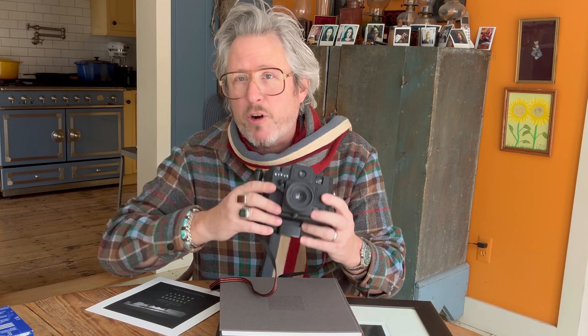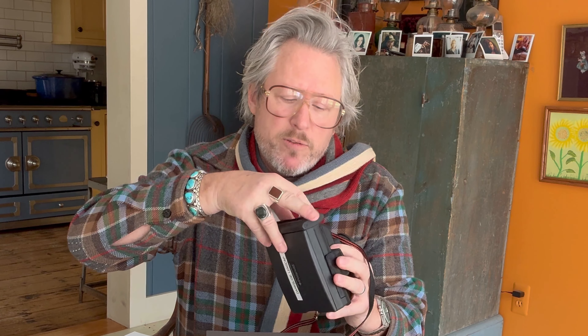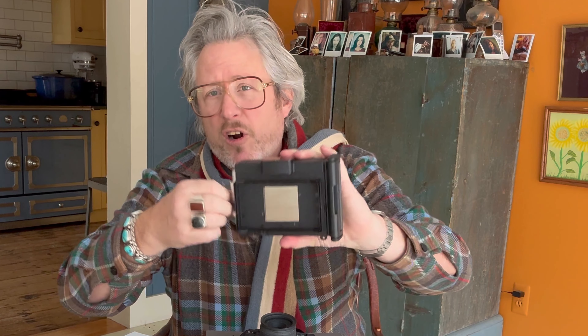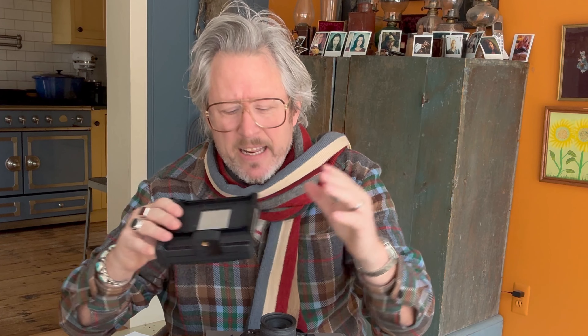So let's talk about the cameras. The Holga is a plastic toy camera with remarkable capabilities. The Polaroid back mounts on just like the back of the camera. It has a dark slide so you can change backs, and a tripod mount on the bottom. I'm missing the filter that used to lock on the front of the lens to allow the image to be in focus on the Polaroid.